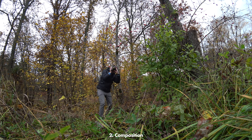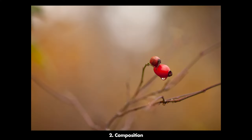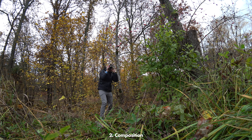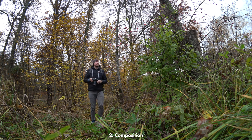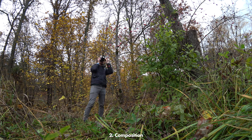Tip number two is to find not only an interesting subject — in my case here a rosehip — but also find an angle where you have a background that is also interesting. Here you can see just a rosehip with no particular background and the picture looks okay but not super interesting. But if you can find an angle where you have maybe some other rosehips in the background, or something colorful that harmonizes or contrasts with your main subject, that will make the whole picture a lot more interesting.